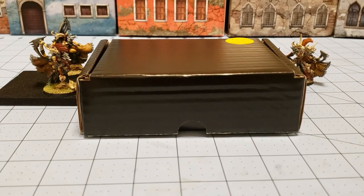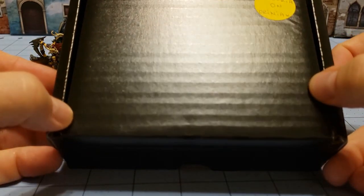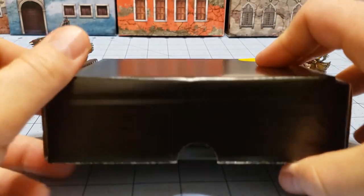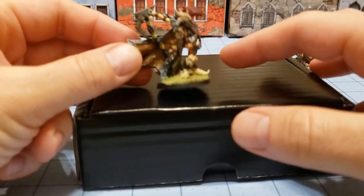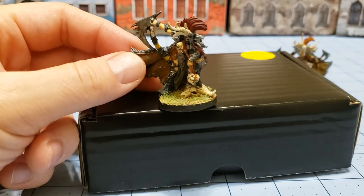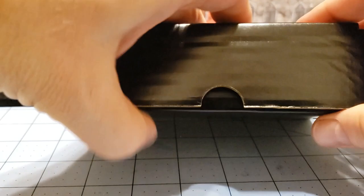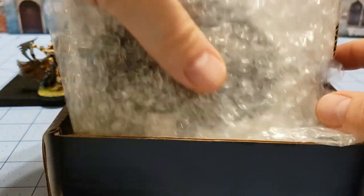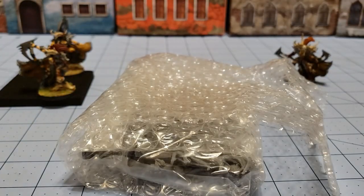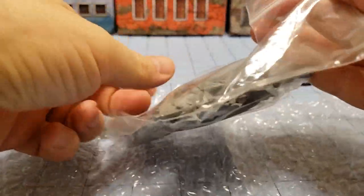Hey everybody, welcome to Obscurities and Miniatures. Today we've got Crexia on Auriniacs from Raging Heroes, and I am joined today by other members of the Blood Tribe who are actually painted and will be hanging out with us to see what their new leader looks like in the flesh. We've got the usual how-to on taking care of your resin — if you've never built a resin model you probably want to read that — but I'm not going to waste a lot of time talking about that. Let us behold what we've got today.